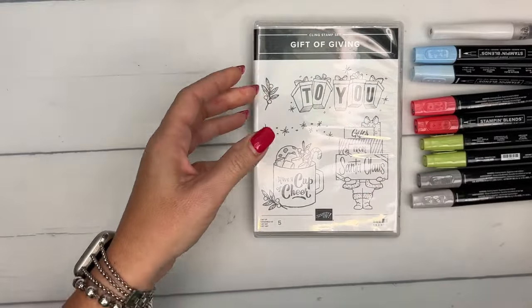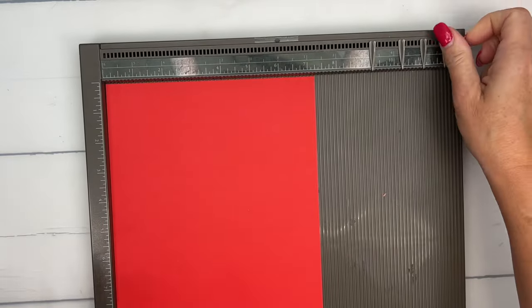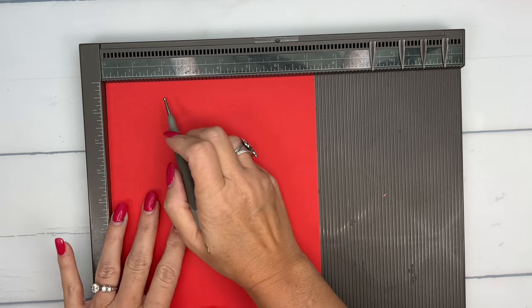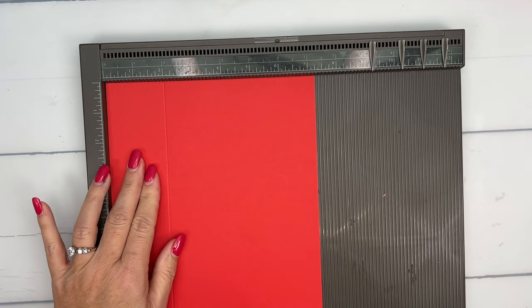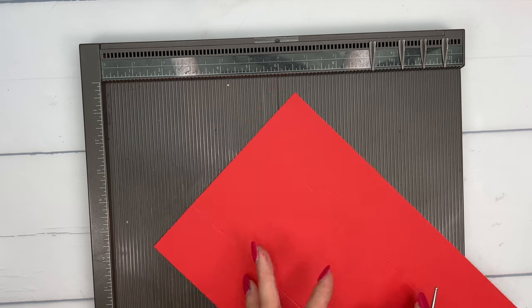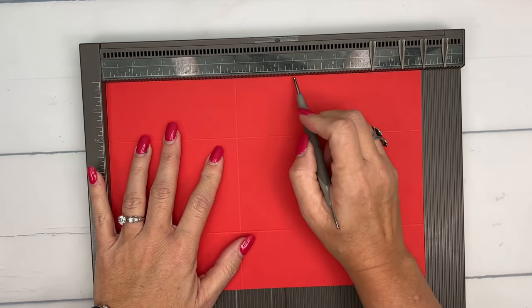So let's start by making the box. I think you'll find that it is a very easy box to make. I'm using Poppy Parade and this piece is 7 1/4 by 11, and we're going to score it at 2 and 5 1/4 on the short side. Then you're going to turn it and score it at 4 1/2 and 6 1/2.